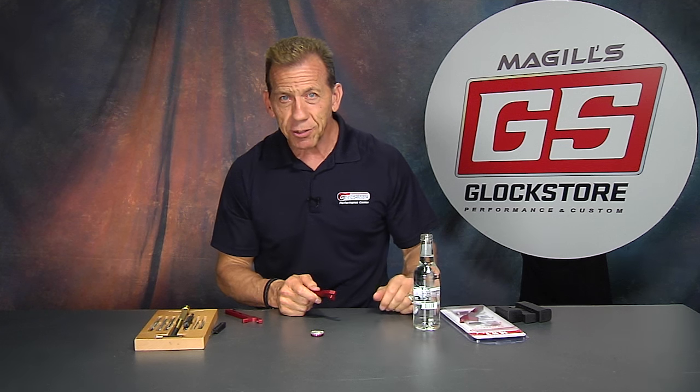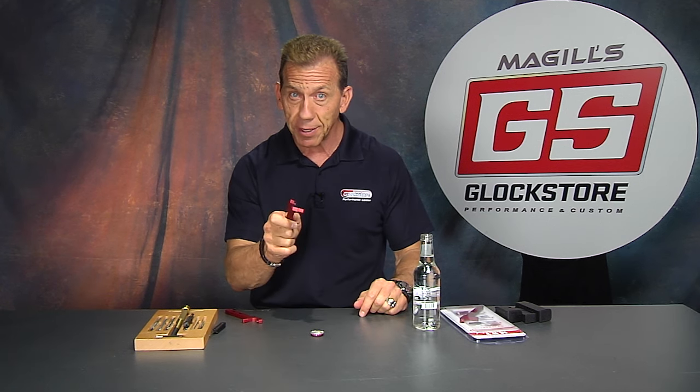When you're all done shooting and all the guns are put away, pop open a cold one — for me and for you. I'm Lenny McGill, this is the Glock Store Performance and Custom Shop right here in San Diego. If you're ever in San Diego, come visit us — we've got a great facility for retail and for shooting. Thanks for watching.